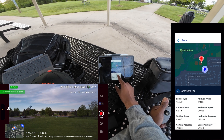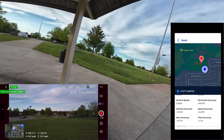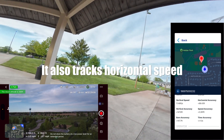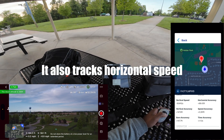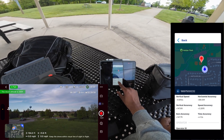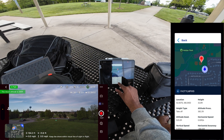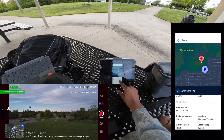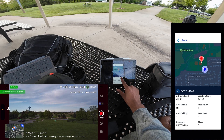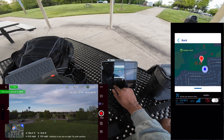You can see it gives the location. It gives vertical speed — let's test that. I'm going to throttle up and — yep, it's giving us vertical speed. It's also giving us the accuracy numbers: horizontal accuracy less than 98 feet. And there's operator ID as well. So that's the kind of information the app is giving us here.